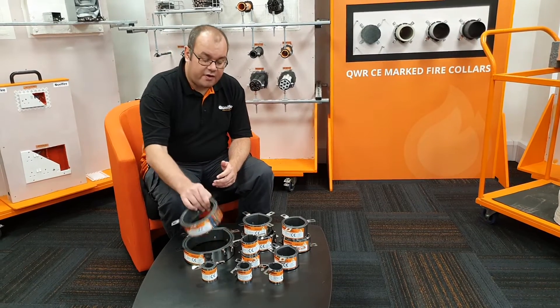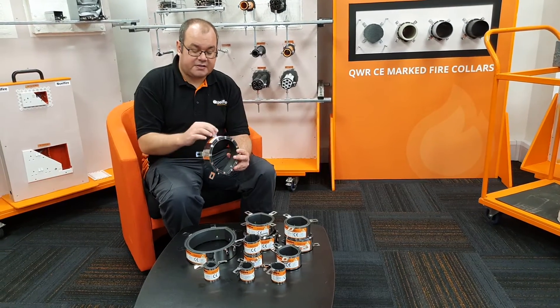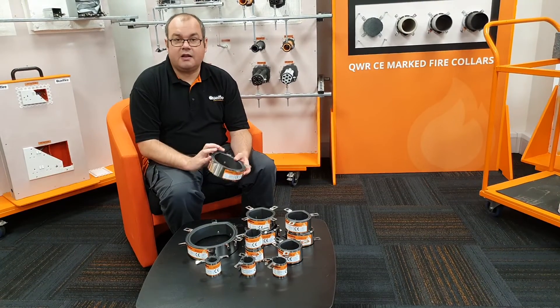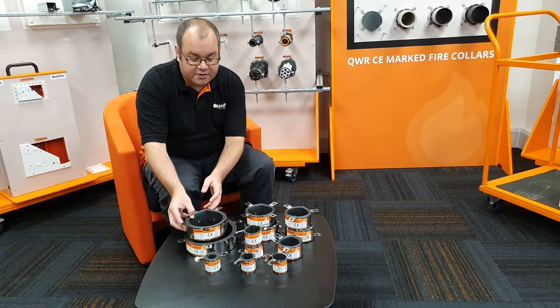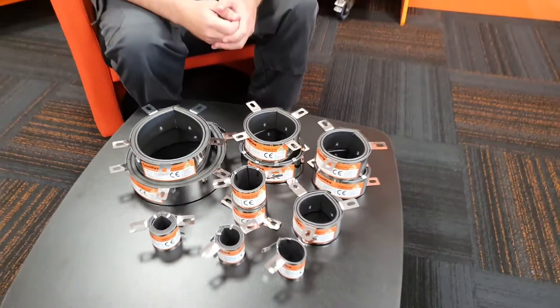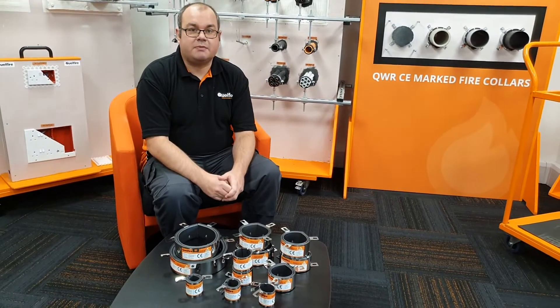The QWR Fire Collar is a metal encasement which has a number of fixing lugs on it, and held inside is our intumescent — I'm going to discuss the intumescent a little bit more. As you can see from the table, we offer a variety of different sizes, starting from as low as the QWR 25, which is used for 25mm plastic pipes, all the way up to a QWR 160 for 160mm plastic pipes.